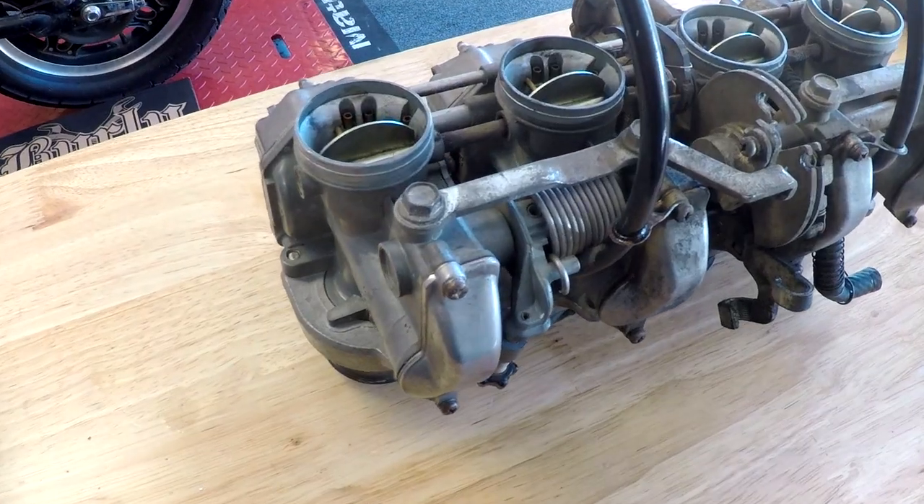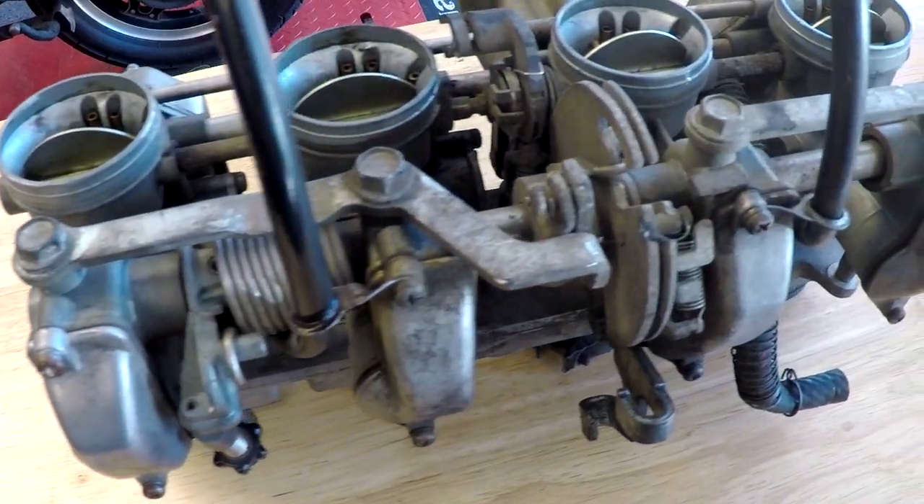The only thing I could come up with is painting the carbs black. As you can see, the carbs are really gunky looking — you don't want to make a whole bike look good and then put on some dirty-looking carbs. Normally I'd do the rebuild kit first, but I didn't plan on working on the carbs today and I don't have the rebuild kits yet. So we're just going to clean them up, take a look inside, paint them, and then come back later for the rebuild kits.